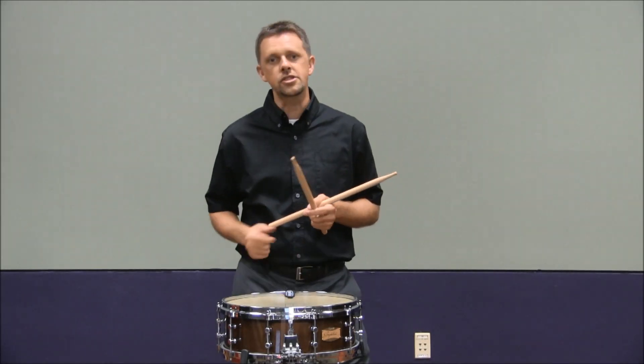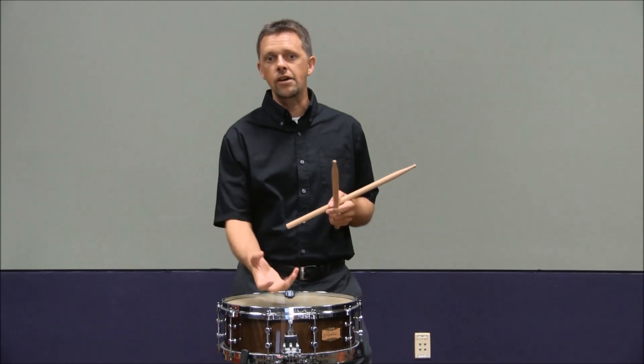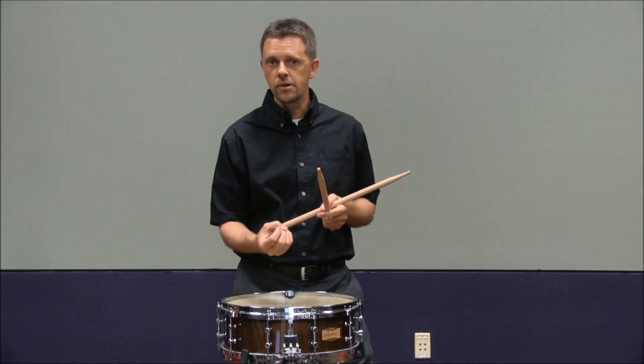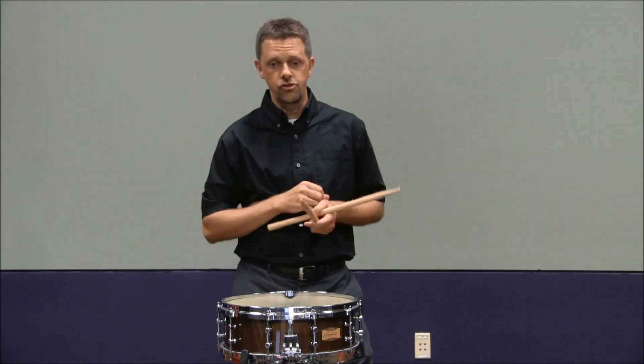Also, practice with the snares off when you're playing your warm-ups and when you start practicing the etude. Having the snares off will allow you to hear the clarity of the drum, so you can hear the clarity of the doubles and of the drags.